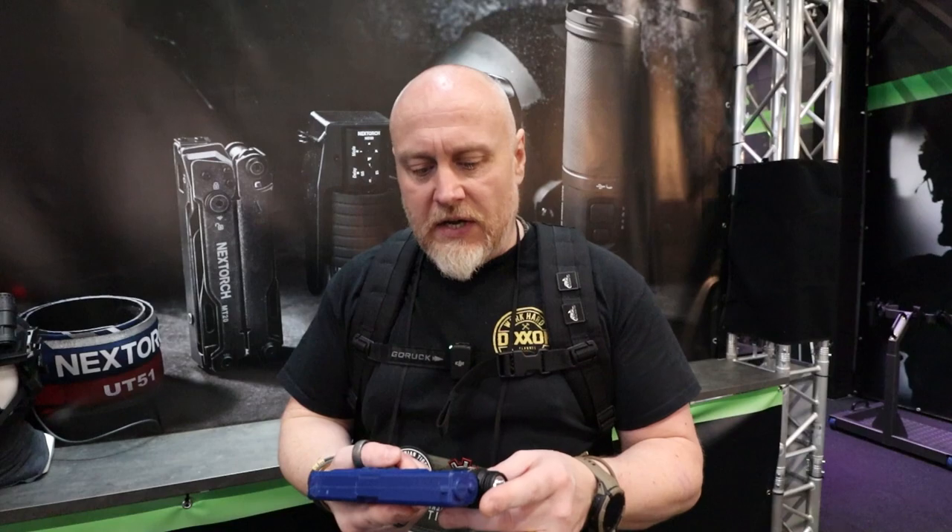Very, very nice lights — incredibly well built. That's one of the things: they're designed to be kind of banged around, especially as they're being holstered. Really good build quality on these.